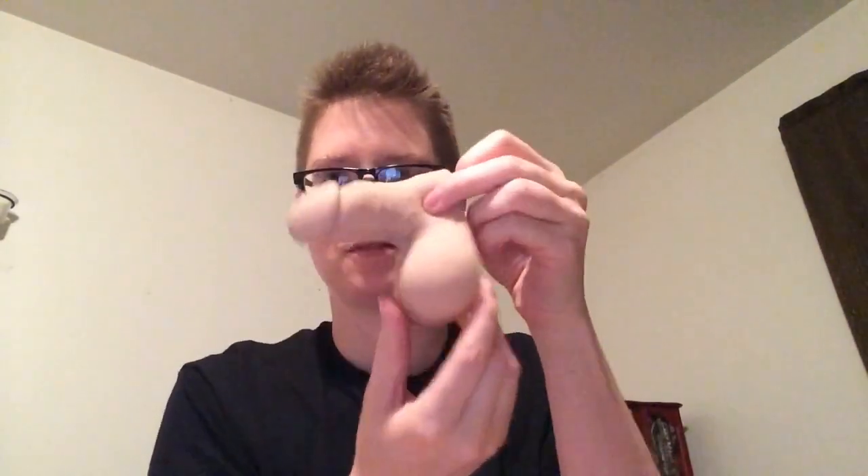Warning: if you don't want to see a penis then look away — I'm about to show you my junk. So this is what I have. It's called the Mr. Limpy, which is an awesome name.